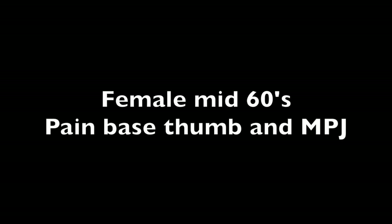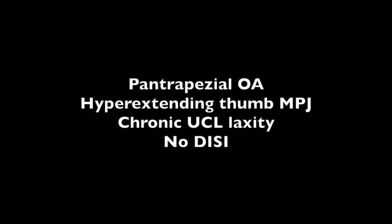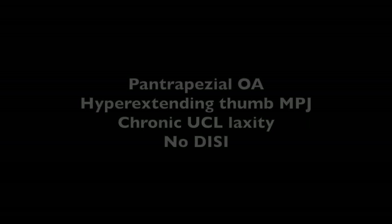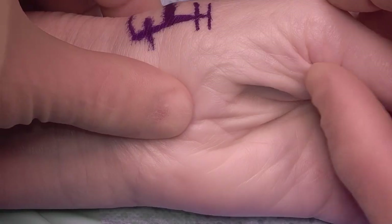This was a female in her mid-60s with pain at the thumb CMC joint and MP joint. She had pantrapezial OA, a hyperextending thumb MP joint, lax ulnar collateral ligament, and no DC deformity. Here's a radiograph showing the pantrapezial OA and the hyperextending thumb MP joint.